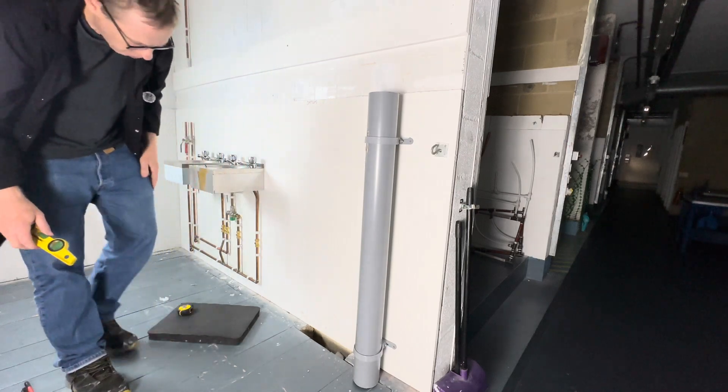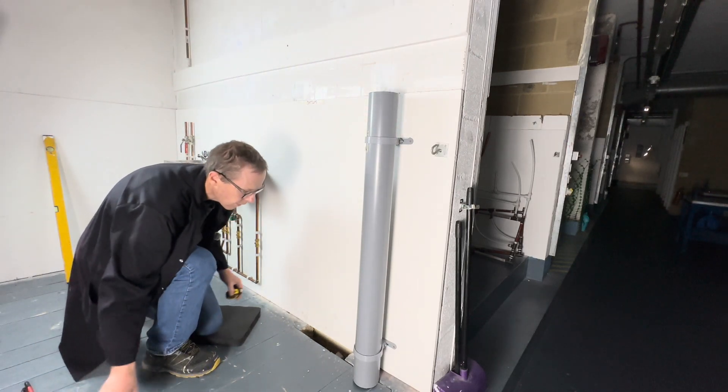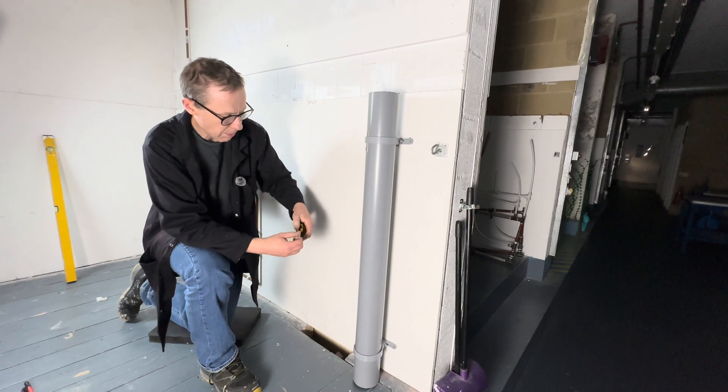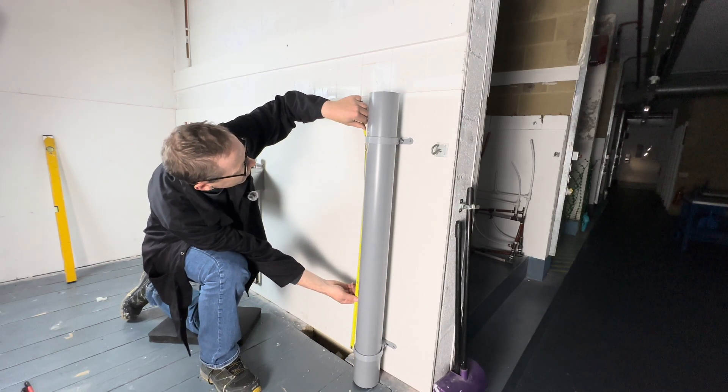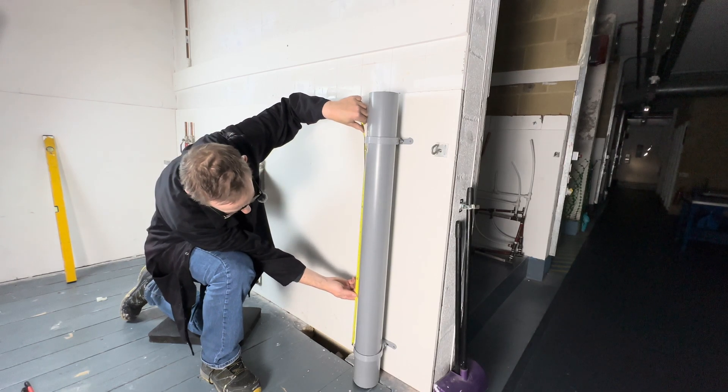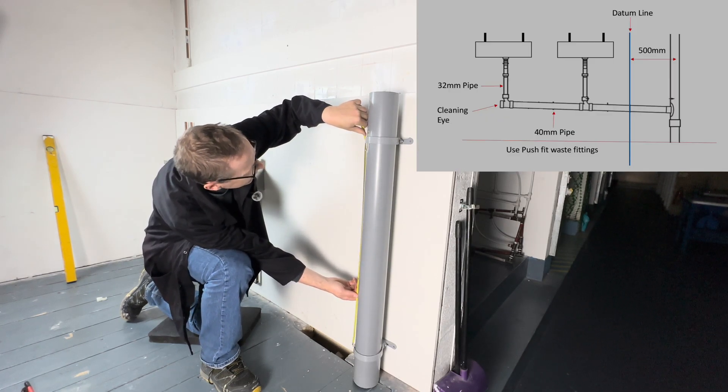Check it's all level and all good — yes, that's all level. Just to reiterate, the clip spacing should be no more than one meter apart. In this case it's about 890mm.